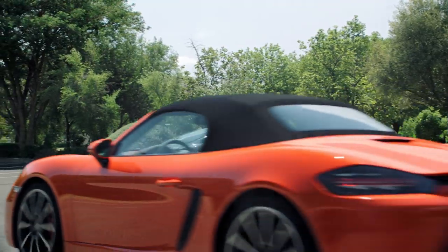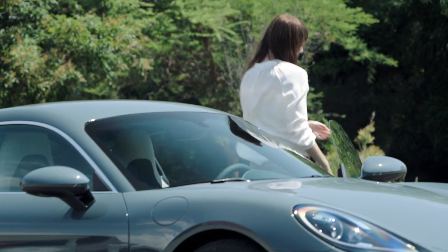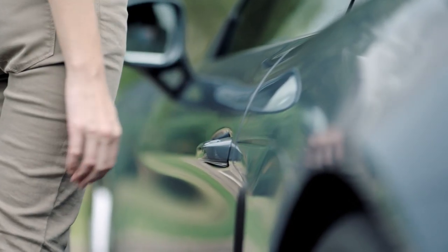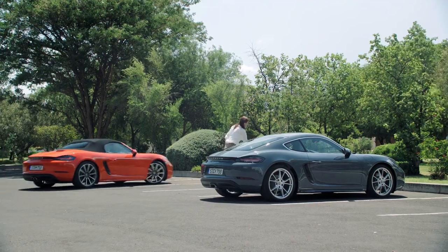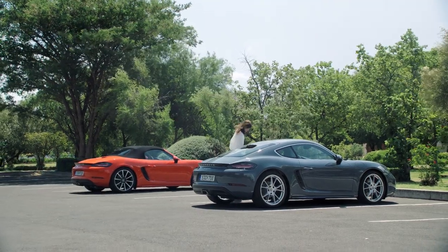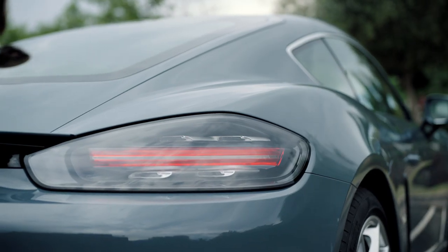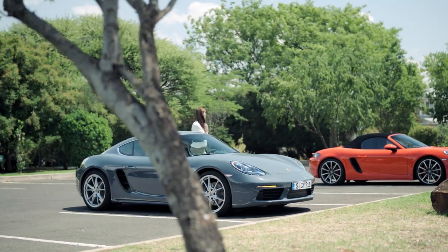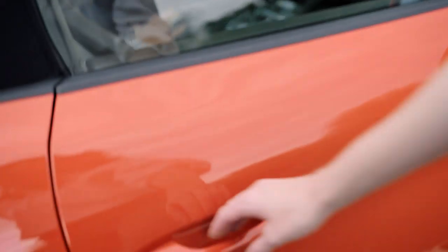On vehicles with Porsche Entry and Drive, touch the proximity sensor on the outside of the door handle to lock your vehicle. The indicator lights flash twice. Porsche Entry and Drive also activates the interior surveillance. You can also lock the vehicle without activating the interior surveillance — to do this, touch the proximity sensor on the door handle twice. After touching it the second time, the indicator lights will flash slowly once.